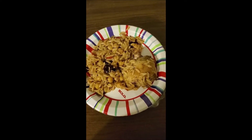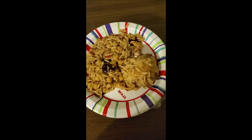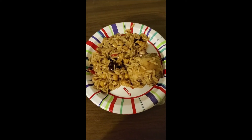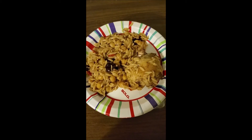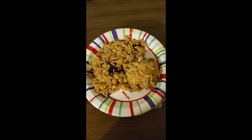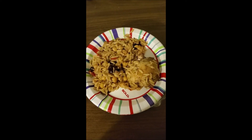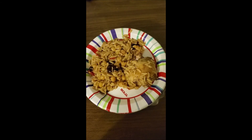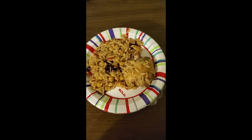Looking good there. Good chicken thigh. Chickpeas, orzo, with the roasted red peppers and olives. I shall put a link to this recipe in the comments below. Please also remember to like and subscribe. Thank you. See you soon.